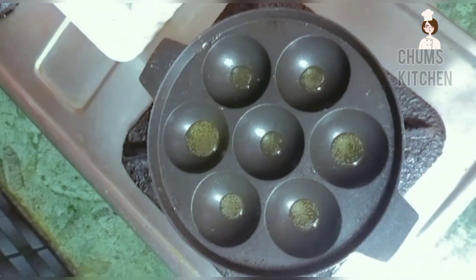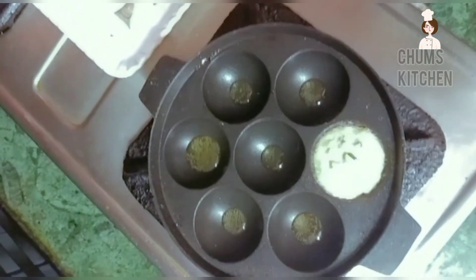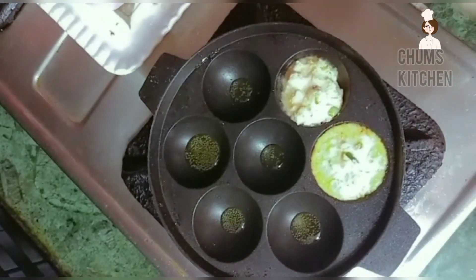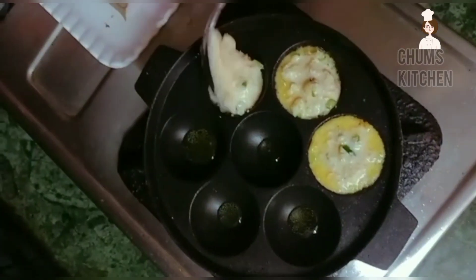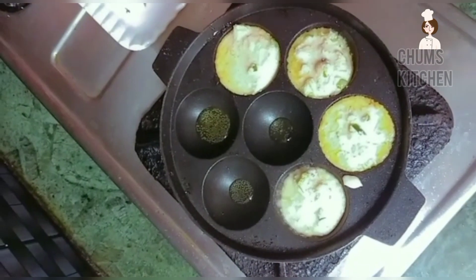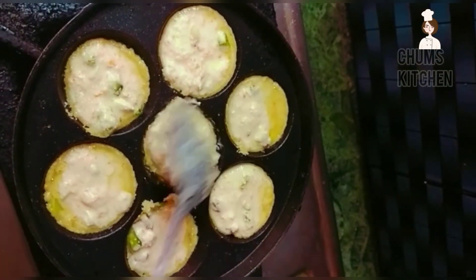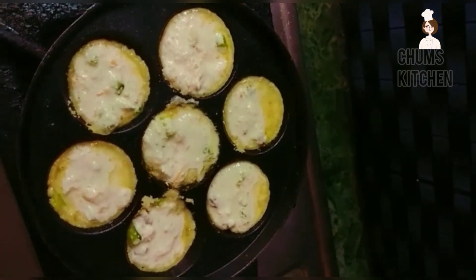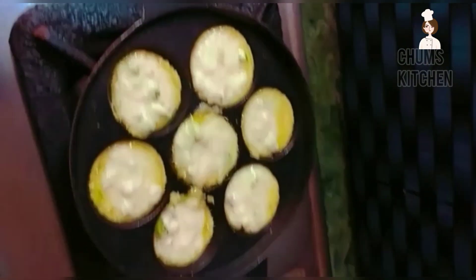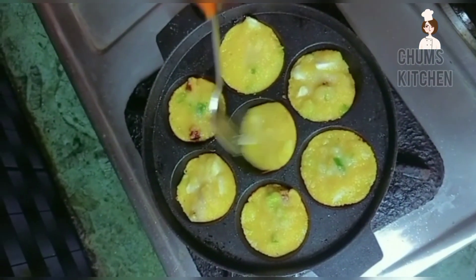In low flame, add some oil and add only one tablespoon of batter and mix it well. Now keep the lid and cook for three minutes. Now turn it.